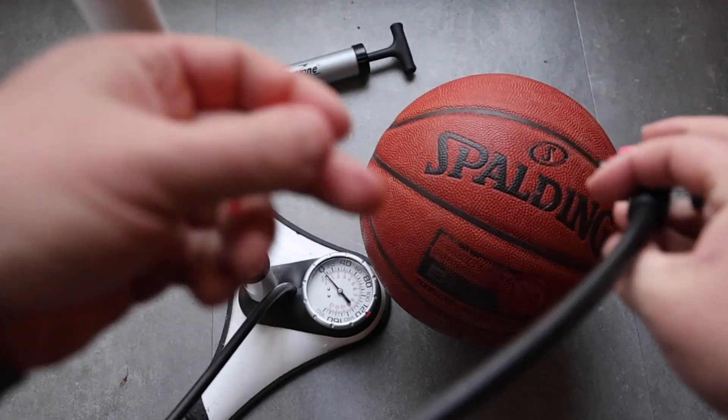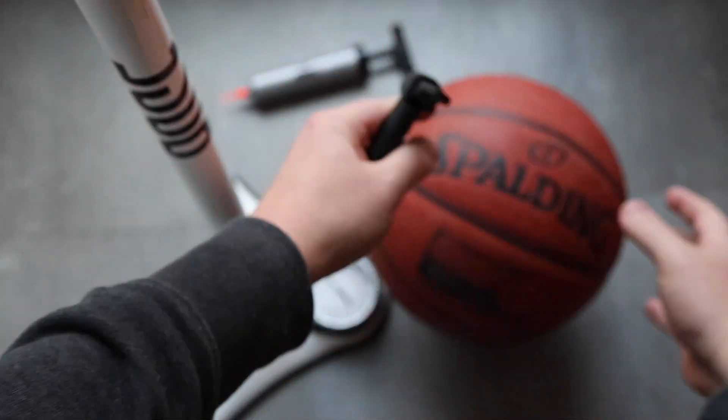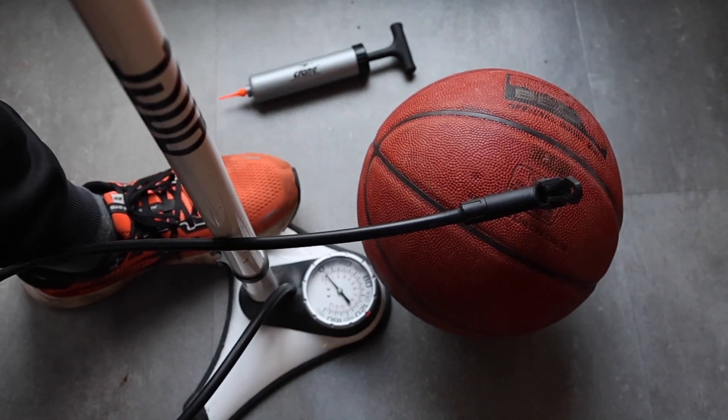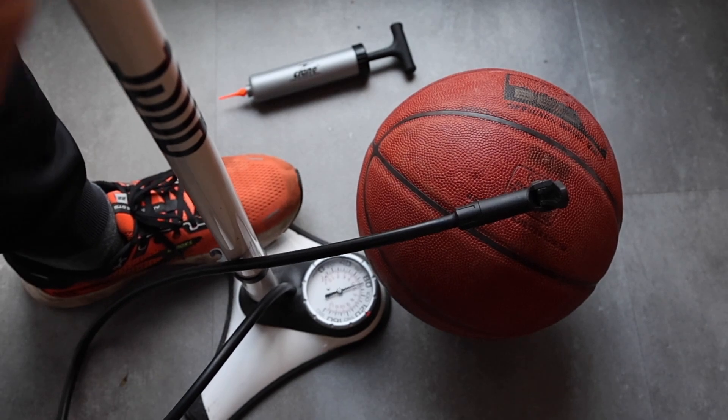I also created a second version which features a Schrader valve thread, which you probably know from car tires or bicycles. With this thread, you can use the valve needle with a regular bicycle pump or foot pumps. I also tried it with an air compressor, but it was leaking too much air there.